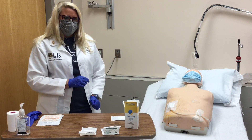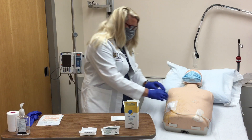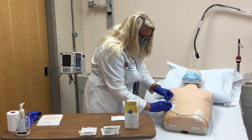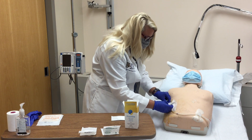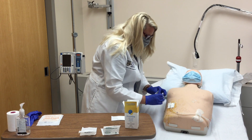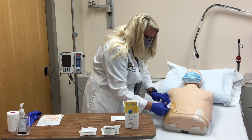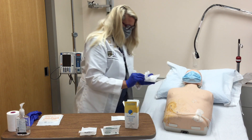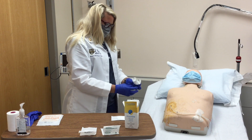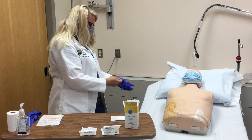With your non-sterile gloves on, loosen and remove the old dressing. Inspect the exit site for signs of infection. Discard your gloves and old dressing.